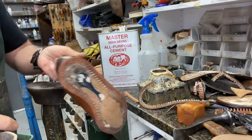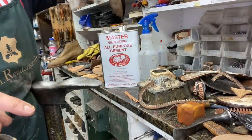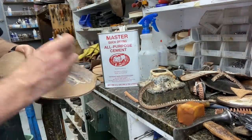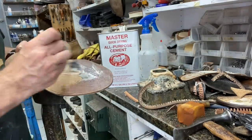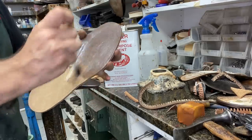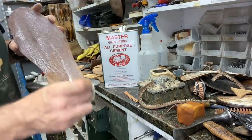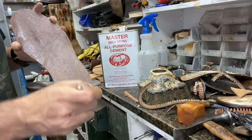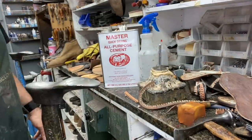Now this manufacturer put a little hump in the middle to give it that shape. This is what I use — people always ask me what kind of cement I use. There it is: Masters All-Purpose Cement is what I use.